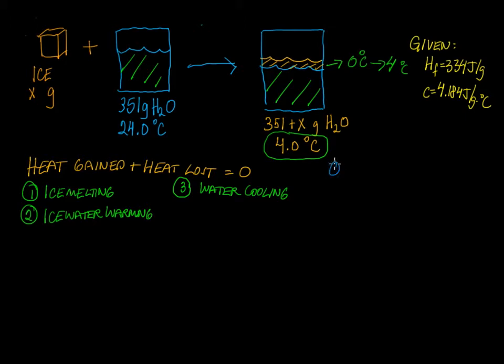For Q1, when ice melts, melting is fusion, so we use the heat of fusion. This is going to be equal to the mass times the heat of fusion. We have the heat of fusion per gram, and we don't know how much ice we have, so this is just going to be 334 times x. That's all we know for that quantity.